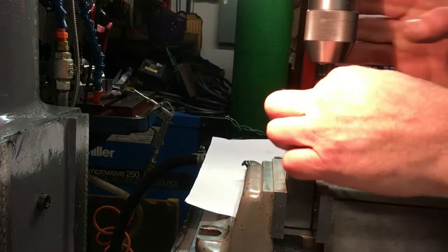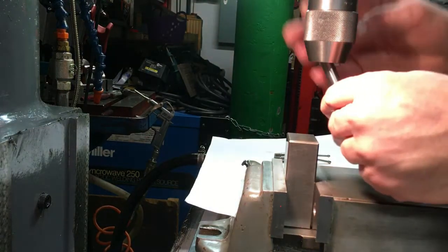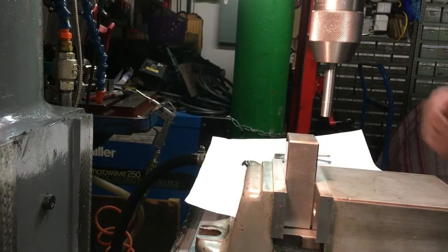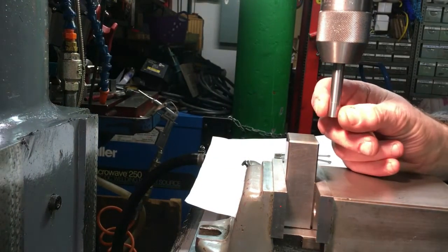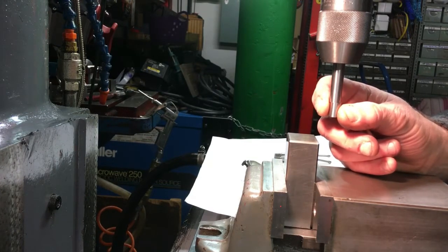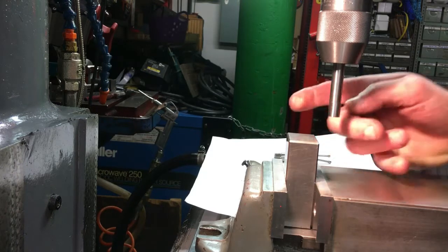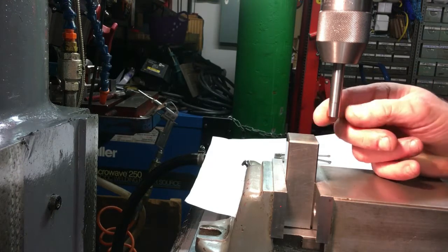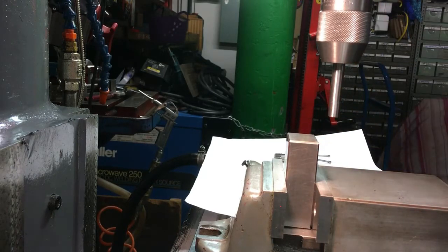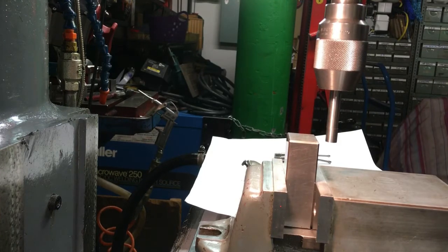These cylindrical ones are my preferred ones for that reason - they move around, they come square, and they flick off exactly the same way as the ball type, but there's no chance of these actually damaging the workpiece. Same speed again.